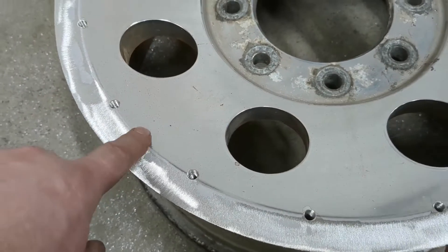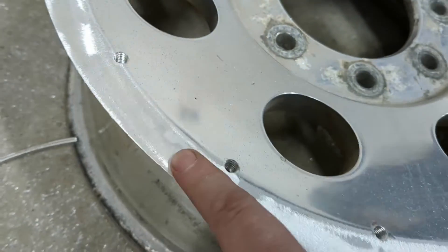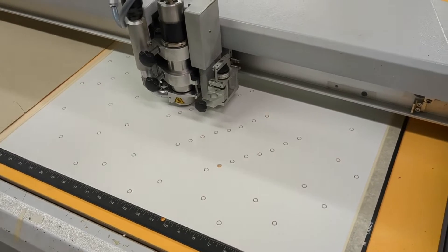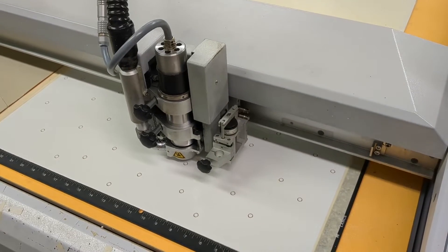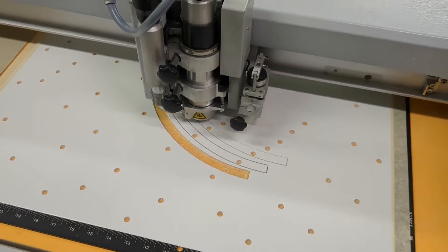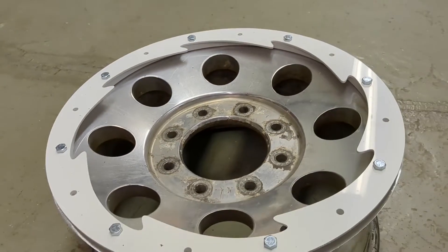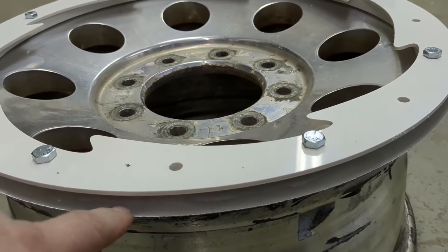About an hour's worth of work gets you here — this is like a knife edge now, so I want to come in with a router and round that off a little bit because that would not be tire friendly. I got the mock-up assembled and that looks amazing. This is the half inch gap to lock the bead — I just need to get rid of this knife edge.